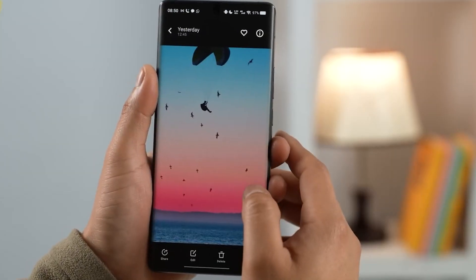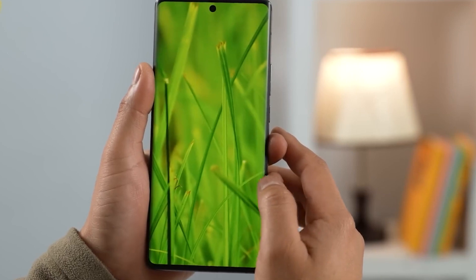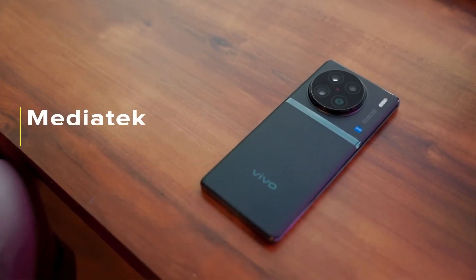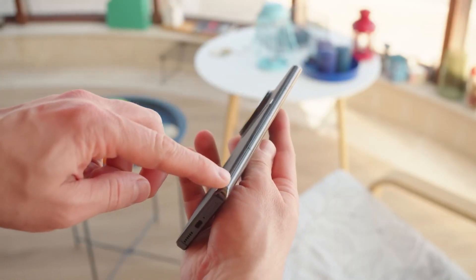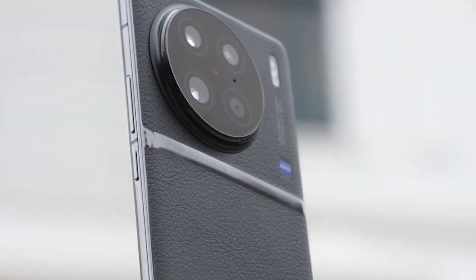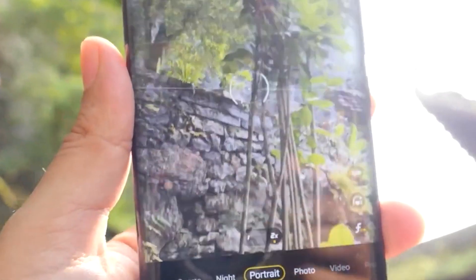Only three of the lenses are actually lenses — the fourth slot is reserved for the more potent X90 Pro Plus model, which is only sold in China. The camera module protrudes from the phone by around half a centimeter. While the camera itself is strong, as we'll explore later, the camera module's design might not be to everyone's taste.